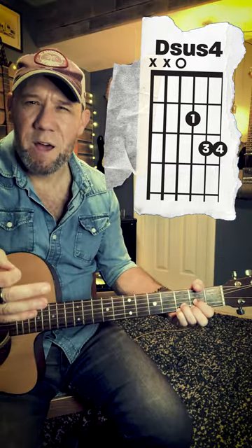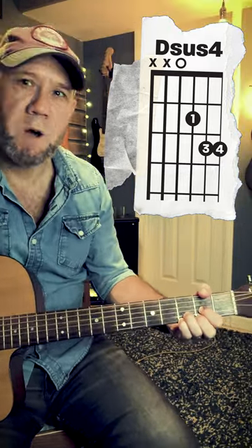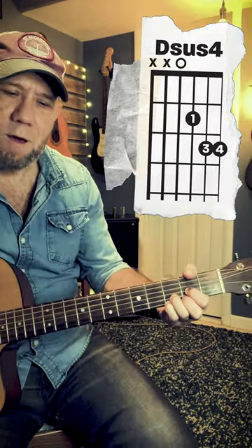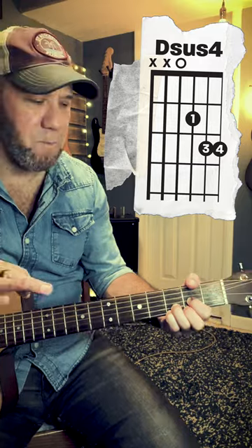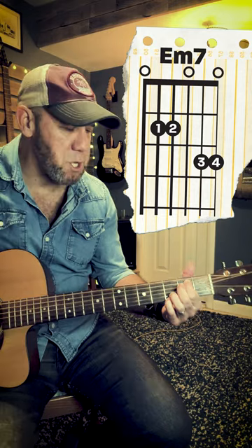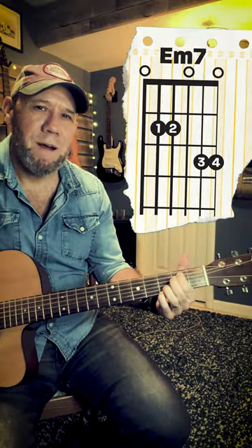It has kind of a suspended sound, like it needs to resolve — because it does, it wants to resolve from that down to that. But we're going to leave it unresolved in the suspended form, because then we can also do the E minor 7 the same way. Take these first two fingers and put them up into that E minor position, leave the bottom two right where they're at. That's going to be my E minor 7 chord. So I've got my G, my C9, my D sus, and my E minor 7, and those all work together — I didn't move anything down here.